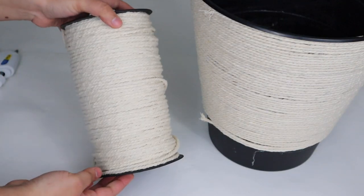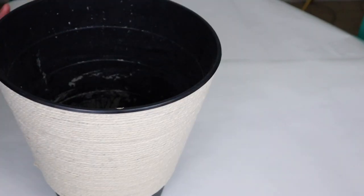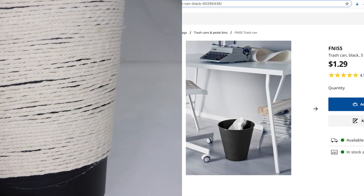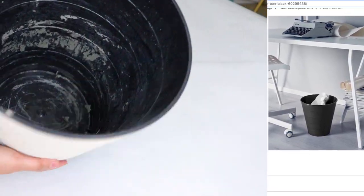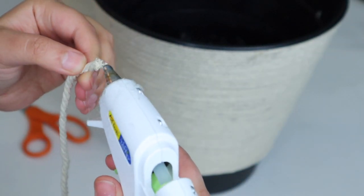Hey guys, this is Anam from Delicious and DIY, and today I'm sharing with you this fun DIY outdoor fountain. The fun part about this DIY project is that I used all items from Ikea — I used this trash bin that was only a dollar at Ikea and used it as the bowl for my fountain.